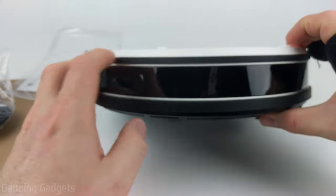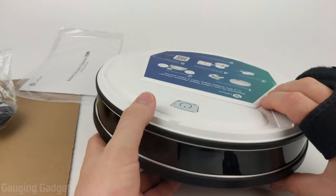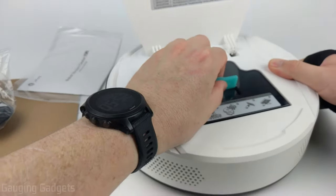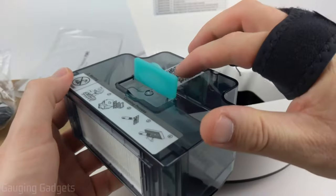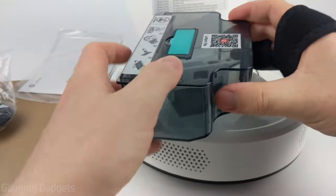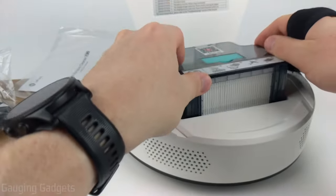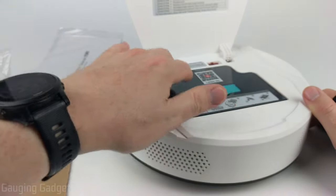On the front there's a large sensor so the vacuum can detect and avoid obstacles while driving around your home. On top there's a flap that opens up — this is where the power button is located, and underneath it we have the dust bin which pulls right out. It comes with a HEPA filter, and this is where all debris is stored. You pull it out with a clip, push to dump the debris, close it back up, and it's ready to go again.